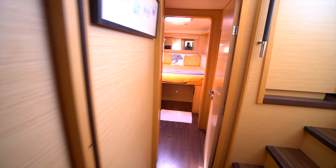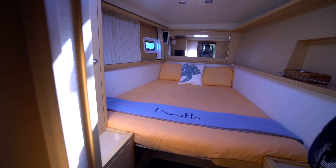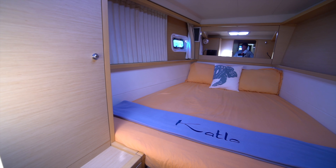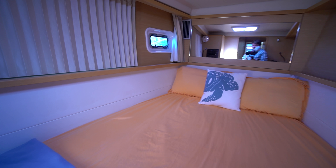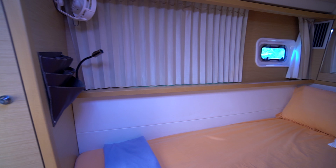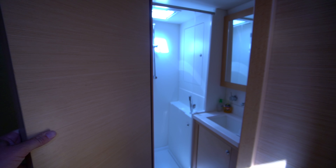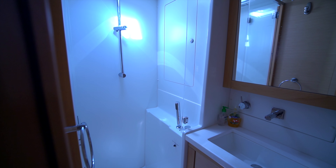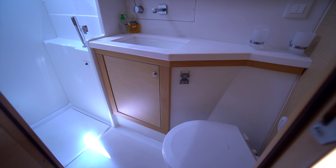Moving forward, that takes us to our final stateroom on the boat — this one is identical to the one they're using as the owner's suite or captain's quarters, so this will give you an idea of what that space looks like. The blinds are drawn shut, so if you want to make the cabin nice and dark for a nap or some privacy, that's obviously an option. And then our final head with the shower aft, vanity, sink, and electric head.